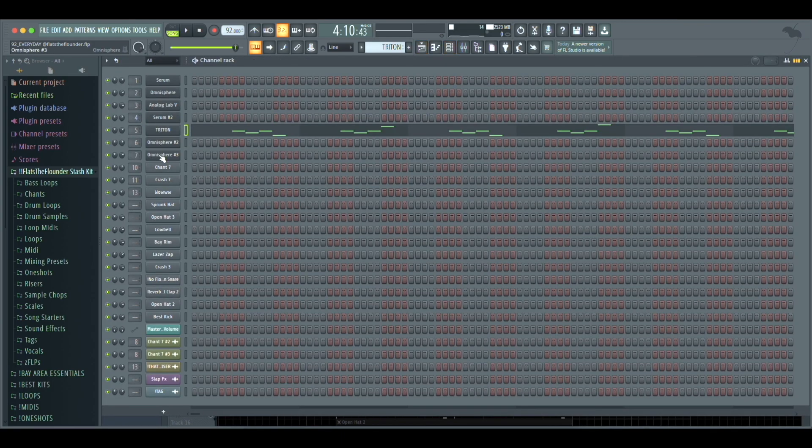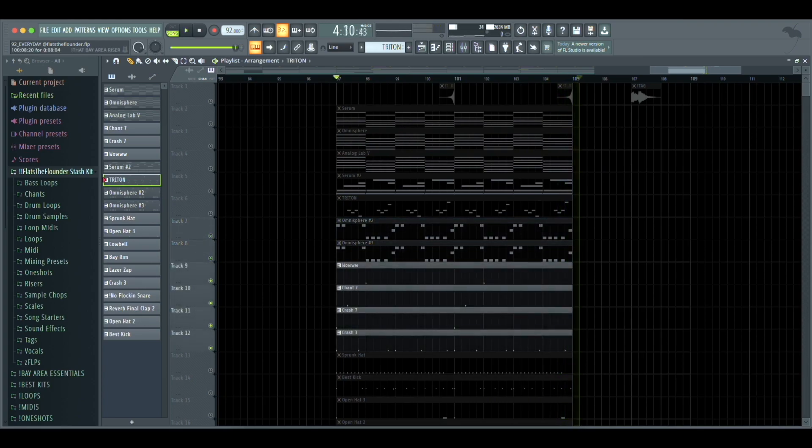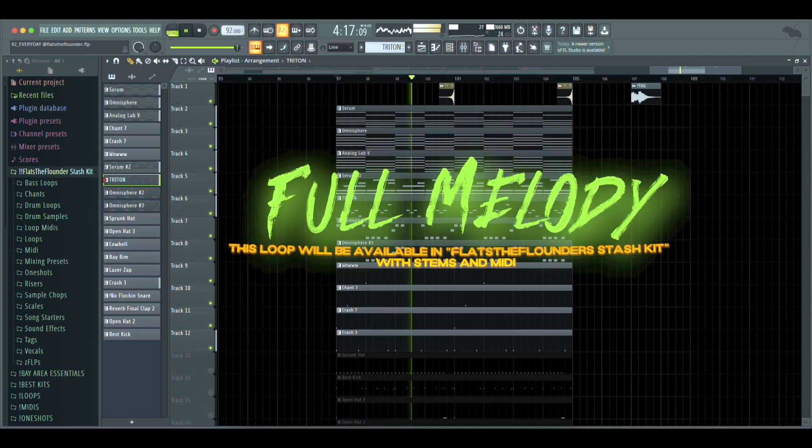To finish off the melody I added in the bass line using Omnisphere, layering together two presets. Then I added these sounds to the loop for some movement.